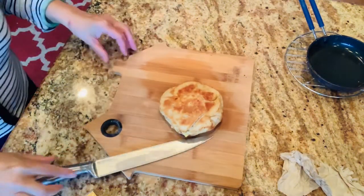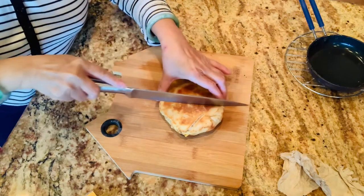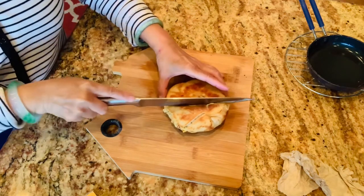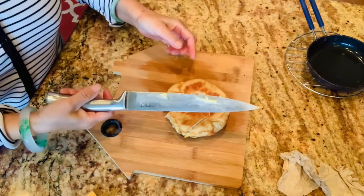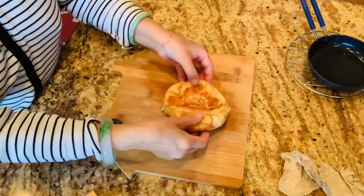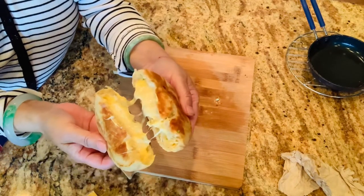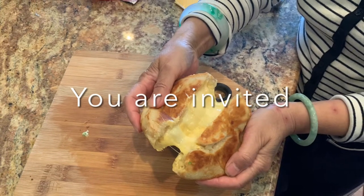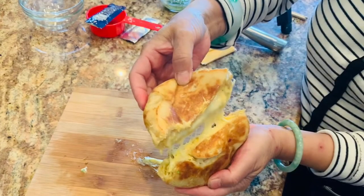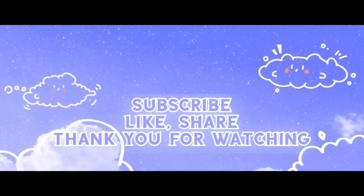Now I'll cut the bread to show you the cheese. Thank you for watching! If you're new to my channel, please like, share, and subscribe — that shows your support. You are the reason I'm here. You can see the cheese stringing out with the stuffing. If you want more cheese, by all means add more. I hope you like my video — please come back to see other videos. Thank you, bye bye!